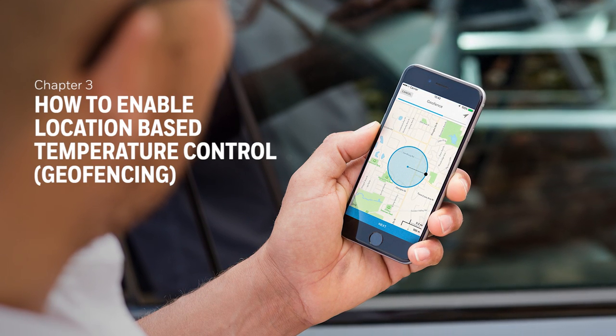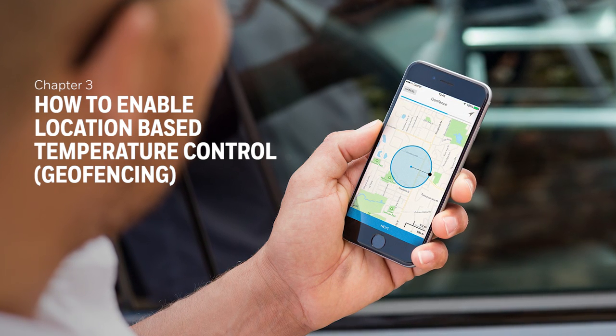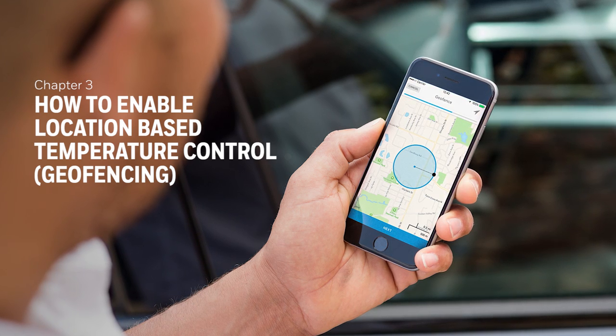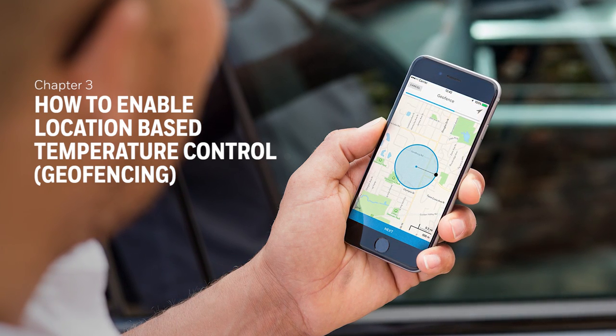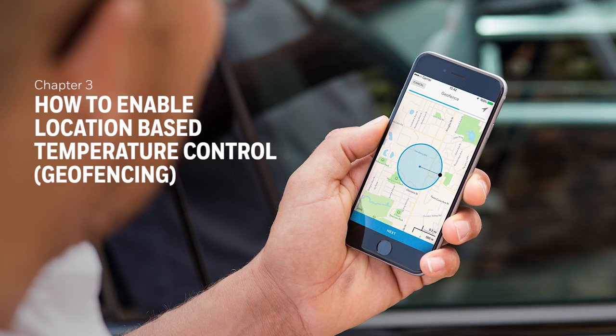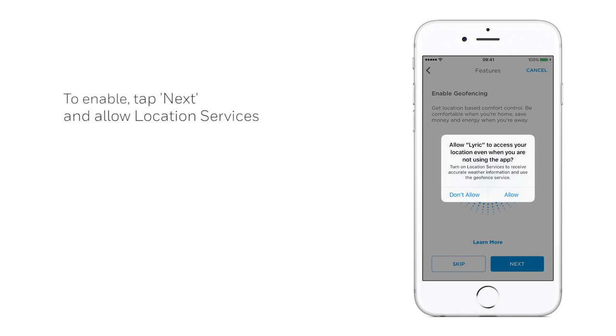The Lyric T6 adapts to your lifestyle using innovative geofencing technology. It automatically knows when you're coming home and makes sure your heating is on when you arrive, turning it off when you leave again, saving you money. To enable this feature, tap Next and allow location services.